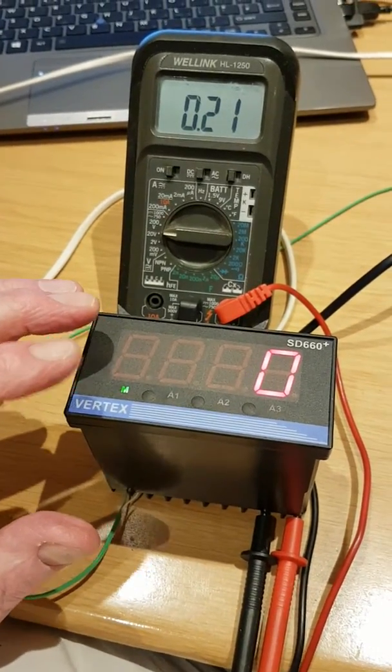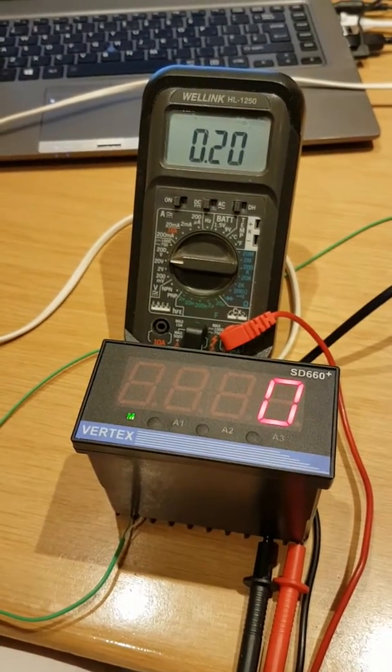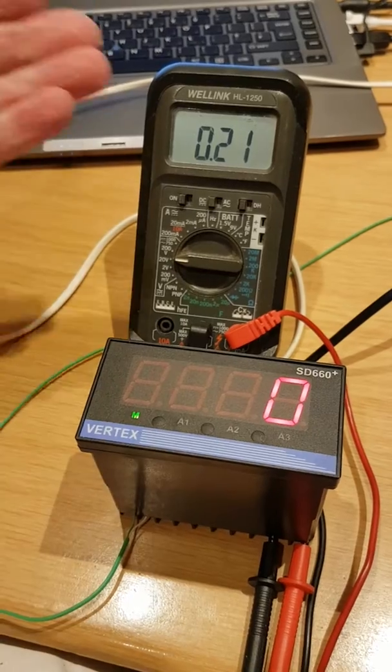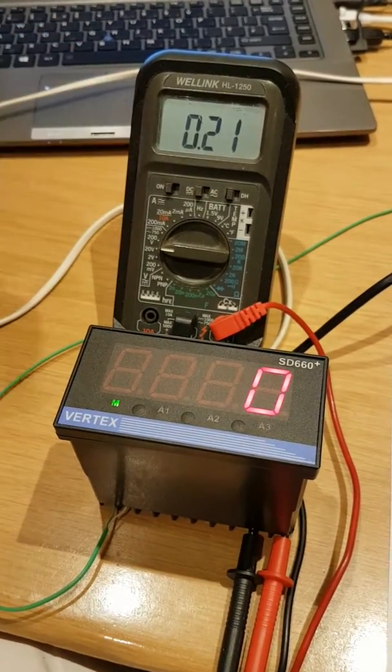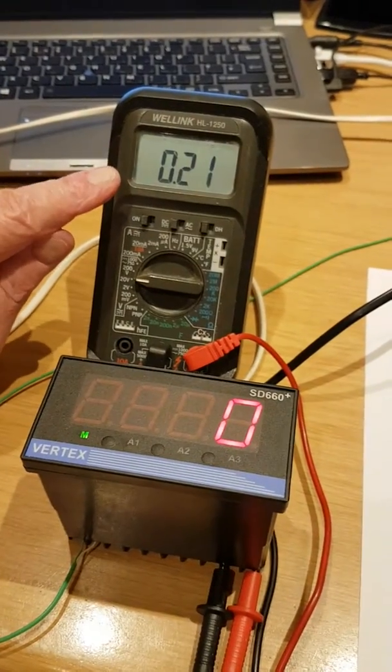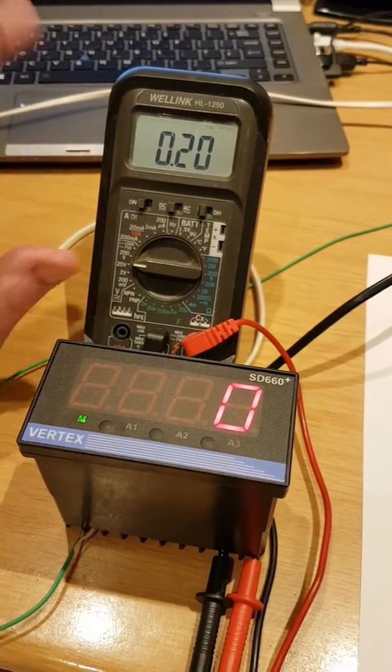I've dropped this temperature input to 0 and it's reading 0.2. That's the lowest it can go. The retransmission output would not go below 0.2, so that's fine.